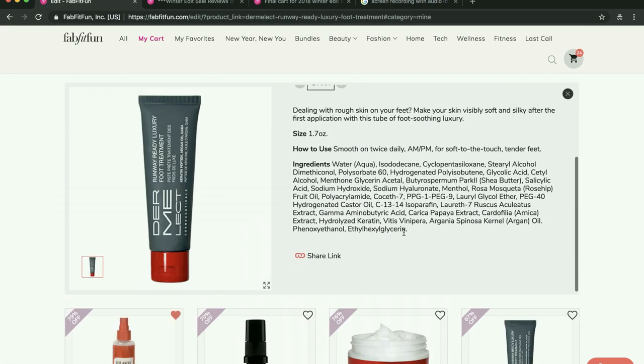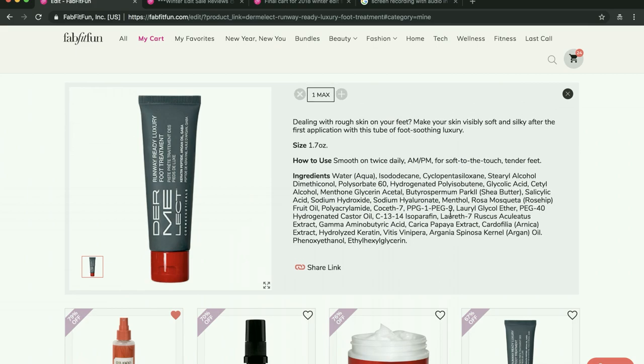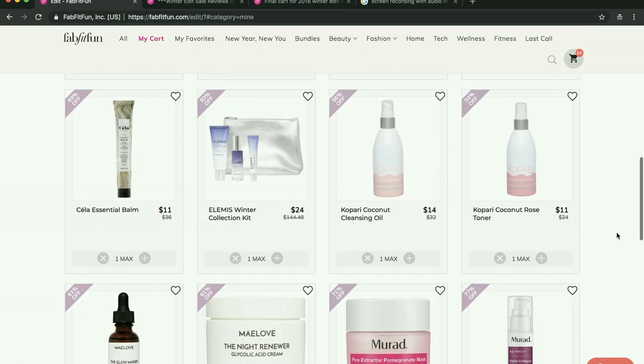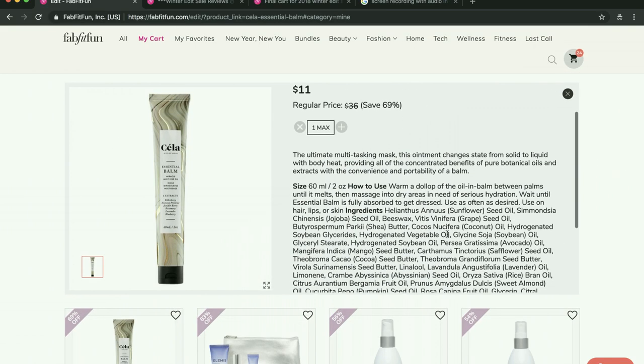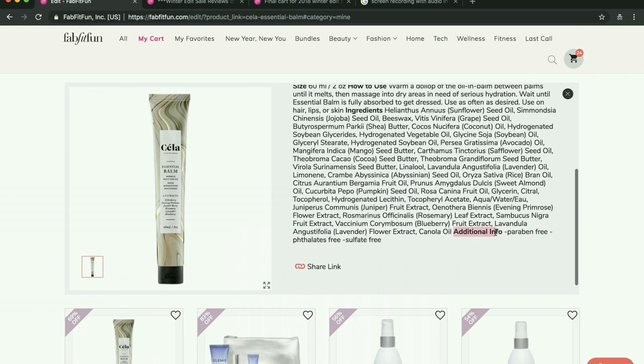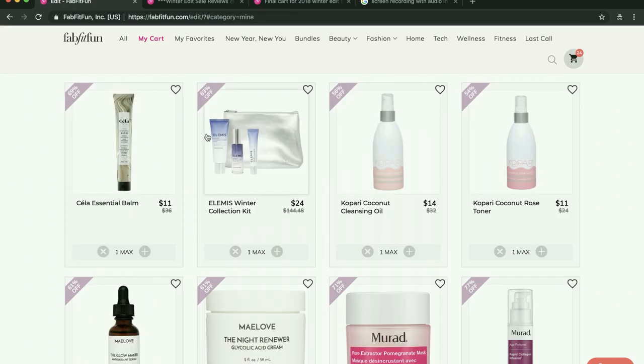I had the Dermalect foot cream in my cart because my husband has been loving my foot cream and it's getting used, but I'm not seeing any obviously bad ingredients here — though there might be. I'm going to do more studying on these two and may not get them. A lot of people said they really liked this other product, and it's paraben, phthalate, and sulfate free, which is fantastic. I'm excited to try it — it's a bomb that turns into an intense moisturizer.